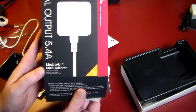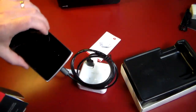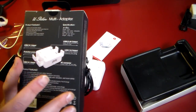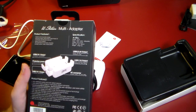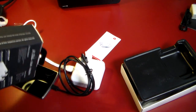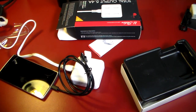Anyway guys, that's the model AU4 multi adapter from 1x1 — this is the YouStation multi adapter. I'll have a link in the show notes where you can pick this up. Great for organization, great for travel — highly recommend it. If you liked this video, give me a thumbs up, subscribe to the channel, and as always, thanks for watching. Have a good one.